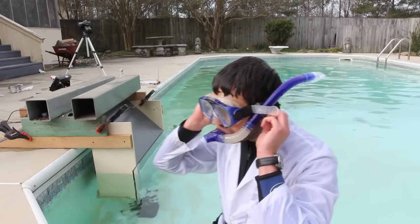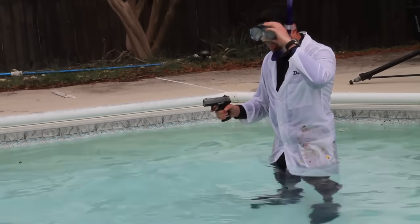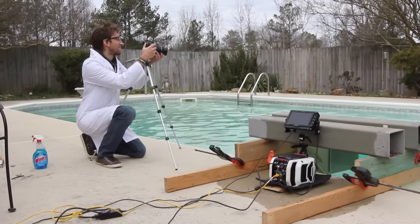One last focus adjustment and then we'll do it. Ready on the other camera? Yeah. This might be one of the weirdest sights I've ever seen.